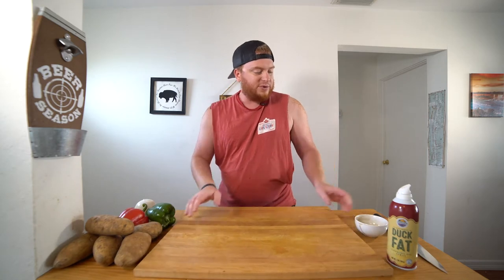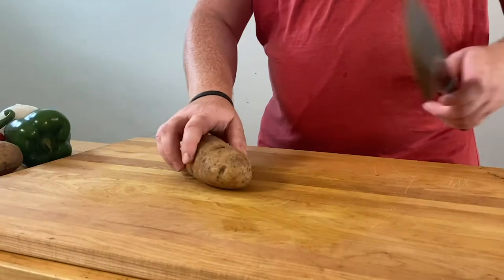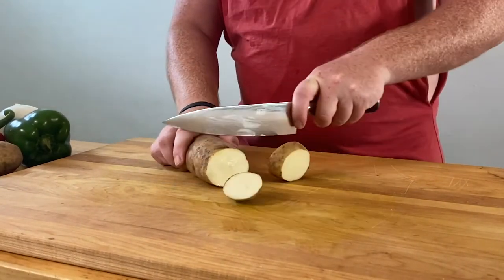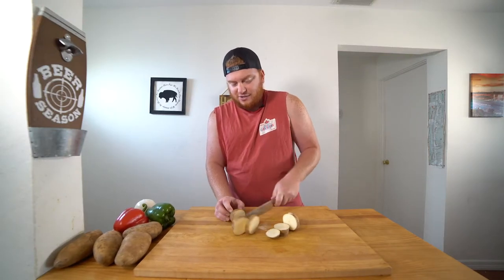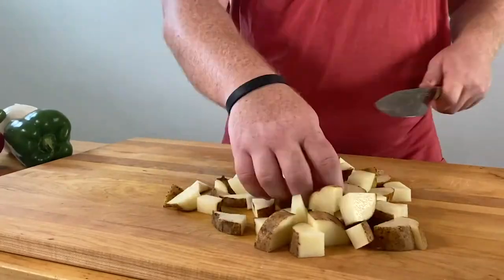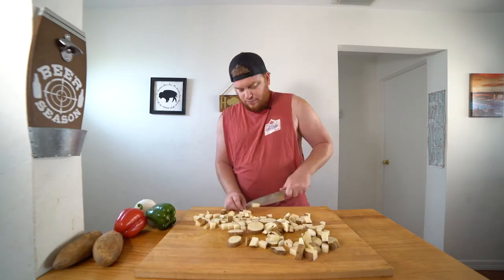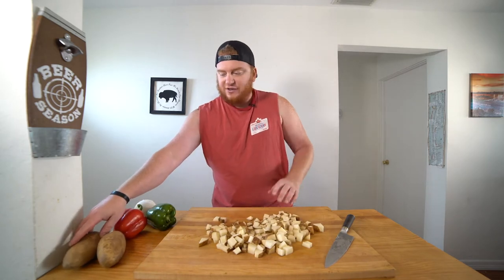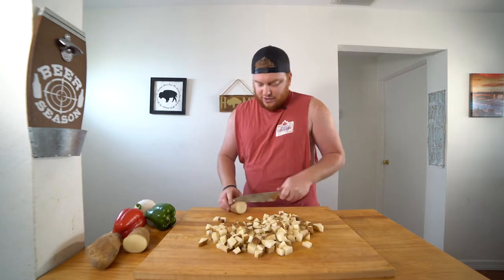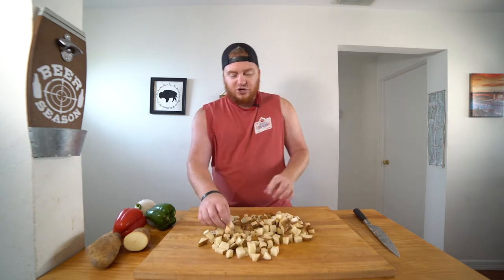Flip over our cutting board for our vegetables. Now we're going to prep the vegetables for our hash — really simple. I just have some russet taters, a red bell pepper, a green bell pepper, and an onion. Start with the taters. Chop them up — I'm going to slice and dice our taters into little squares. We're three taters in and I think I'll go with another half, and that should do the trick. Just some nice little cubes for your hash.